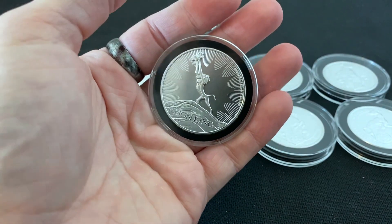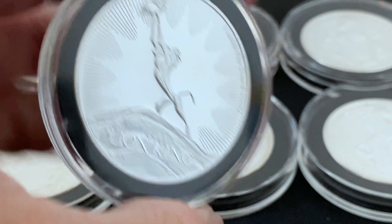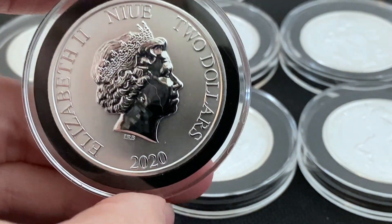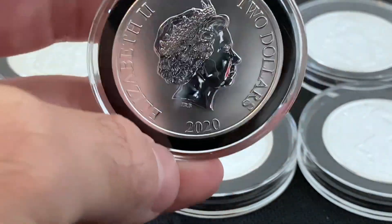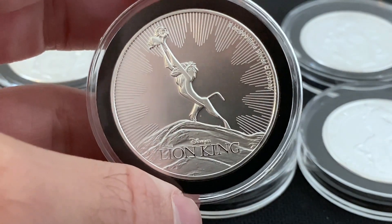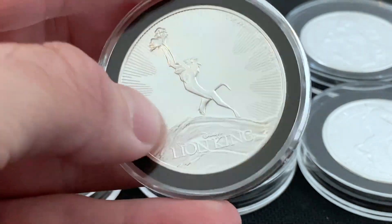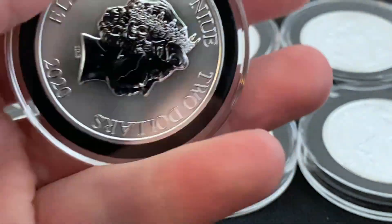There we have it — the Lion King coin. This is an APMEX exclusive and I thought it was pretty cool. One thing about APMEX exclusive coins is they typically go up in premium. Some of that has to do with APMEX just increasing the price after they've been out for a while, but still cool coins nonetheless.